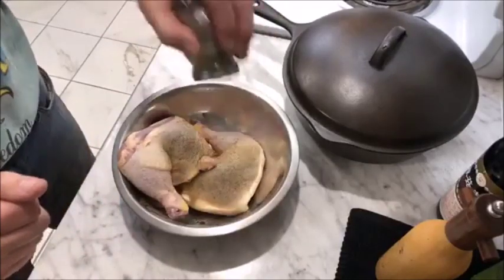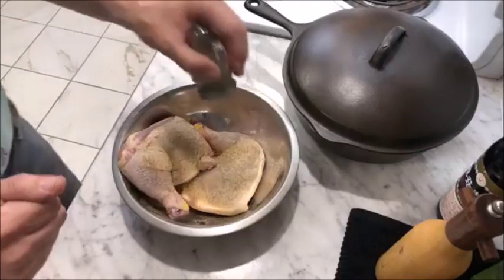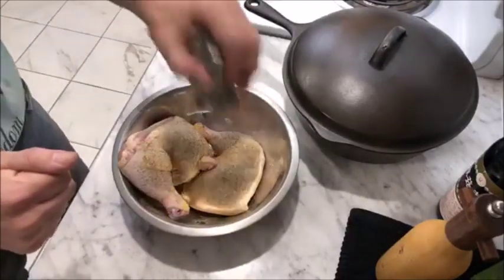This is the type of thing you can make when you come home tired from work and you really don't want to put a lot of effort into preparing dinner.